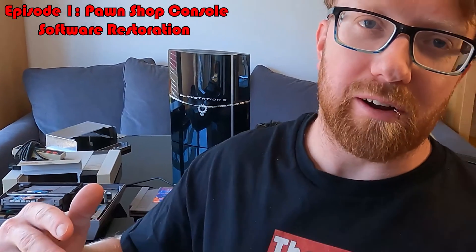Hi there, welcome to the DIY channel. Please enjoy this new console series where for only 10 bucks we turn this PS3 fat into a PS4 fat, where it literally eats the opposition.